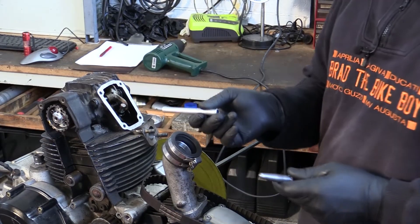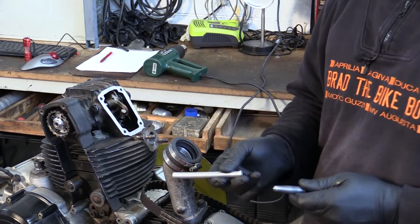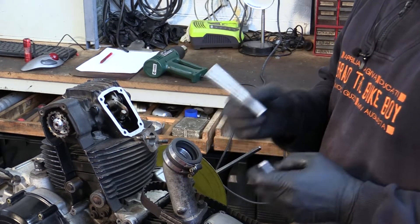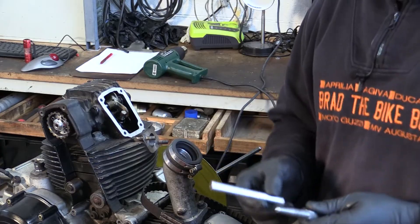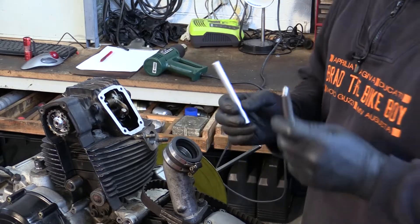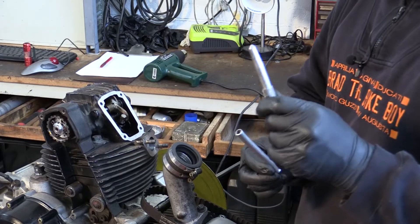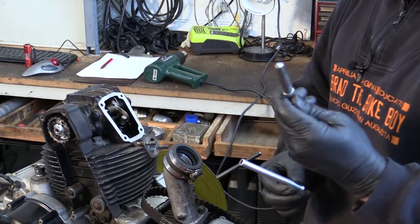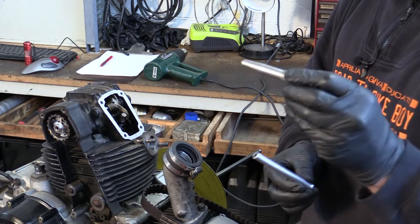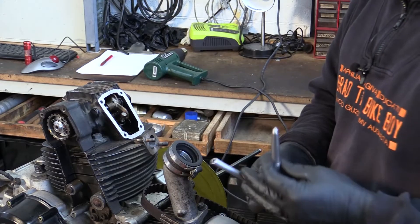Now we're going to pull the closing shim out. To do that we need to hold the closing rocker down so we can physically get the shim out of the way and get the collets out. People have a lot of various ways of doing this; a lot of them seem very convoluted. The easy way — I have a tool I machined up at a fitting and turning course years ago, based on another tool we used, which was just a punch. This is made to hold down closing rockers. Alternatively, a piece of aluminium tube works as well.